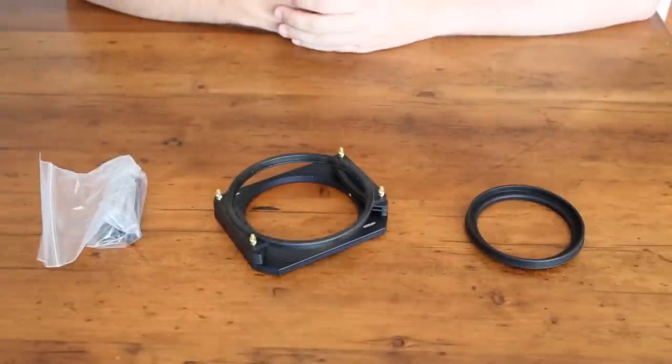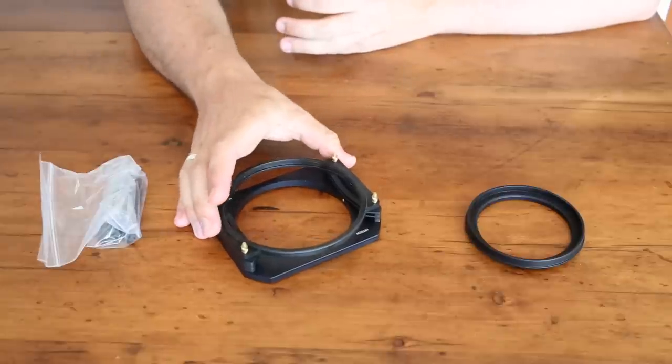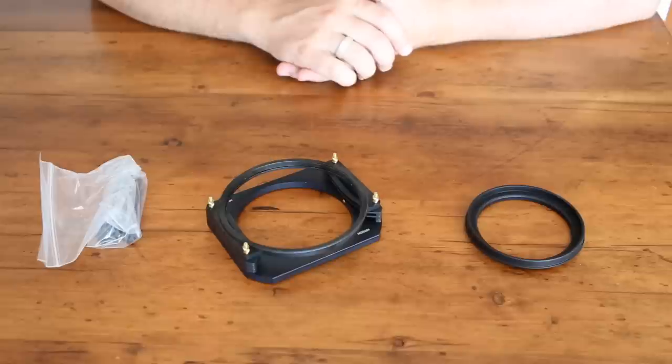Hey guys, Dan Carr here. Today we're going to be taking a look at Hitek's filter holder system. I have here the modular 100mm system, so I'm going to talk you through all the various parts of the system.